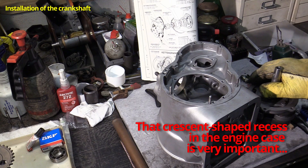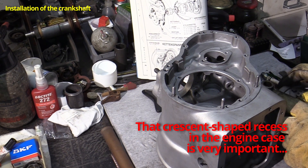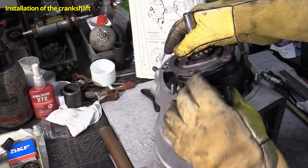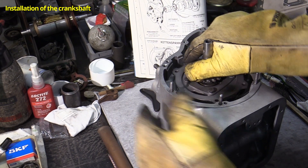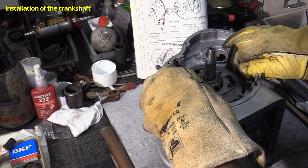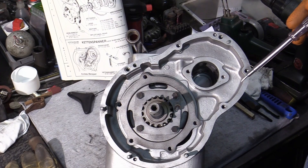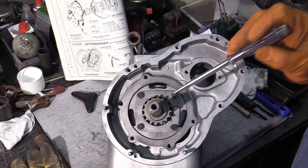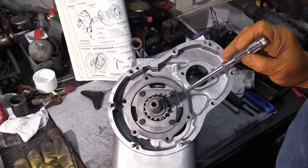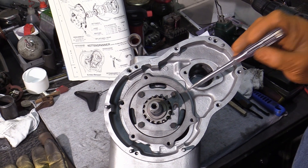Now let's turn our attention to the crescent-shaped recess in the engine case — that's exactly where the crankshaft's crank pin has to go through. It looks simple, but Paul has done this over 150 times. We threaded the crankshaft precisely into this crescent-shaped recess, and before that we put the connecting rod into the right position — a skill refined through at least 170 repetitions.